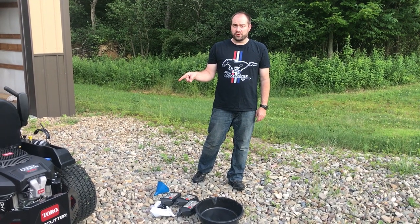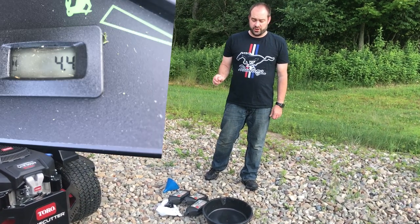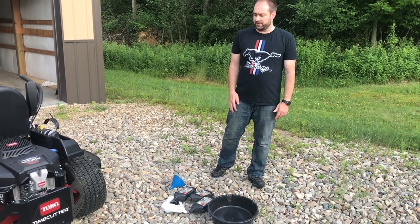We're at 4.4 hours on our new Toro Time Cutter, and at 5 hours the manual recommends that we do the oil change. So we're going to go ahead and do that now — we're currently between mowing, so it's a perfect time.